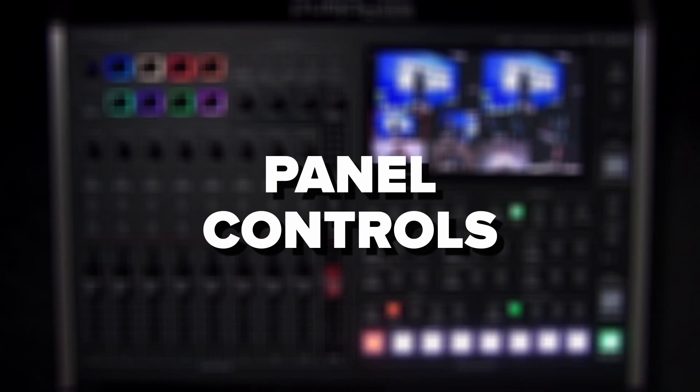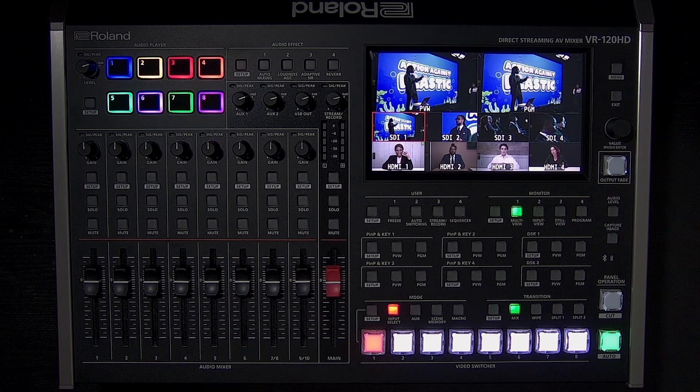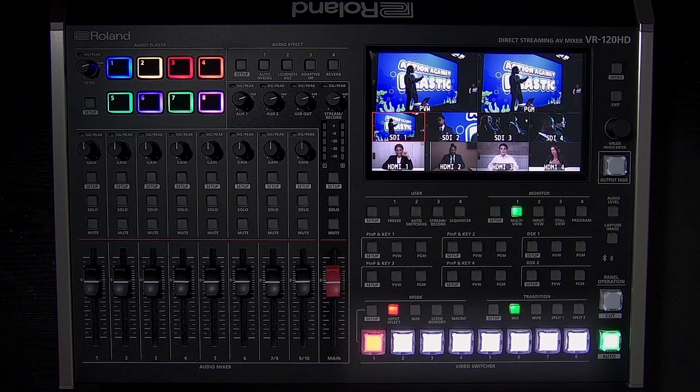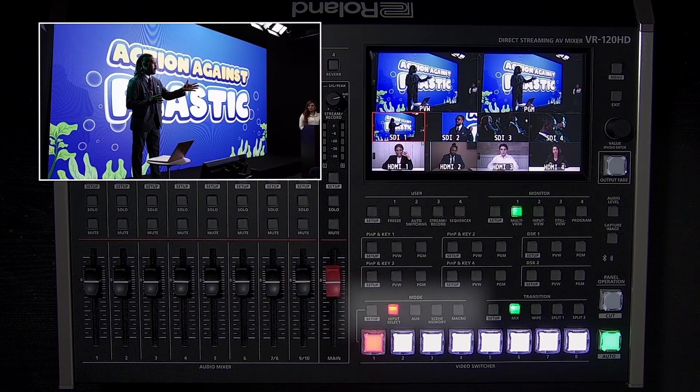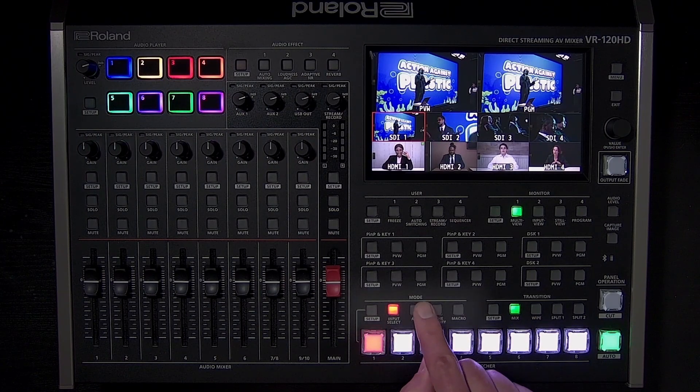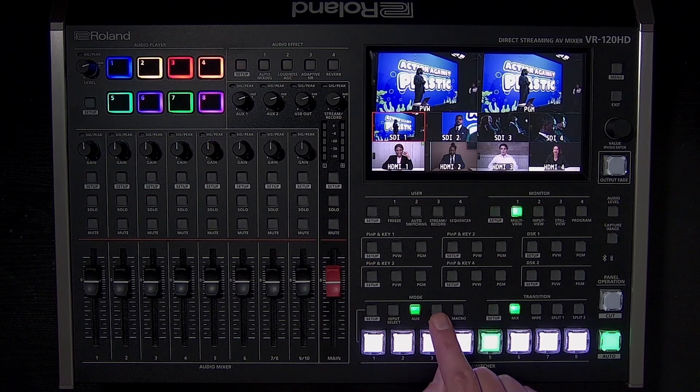Starting with the top panel, there is a single row of buttons to select inputs, recall scene memories, and more. The 8 buttons control the 8 assigned inputs on the multi-view screen. The currently selected input is lit red and appears in the program window on the multi-view — this is what your audience sees as your main video output. Above that are the mode buttons to change what the input buttons do: you can use them to select the aux video output source, recall a scene memory, or run a macro.